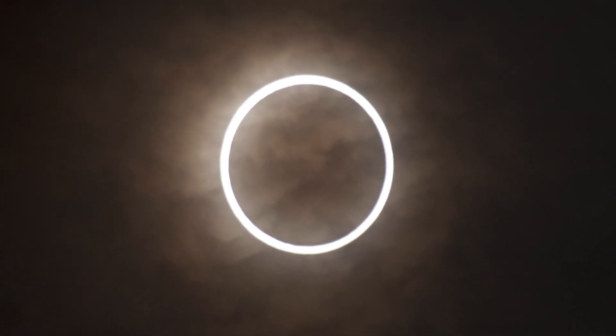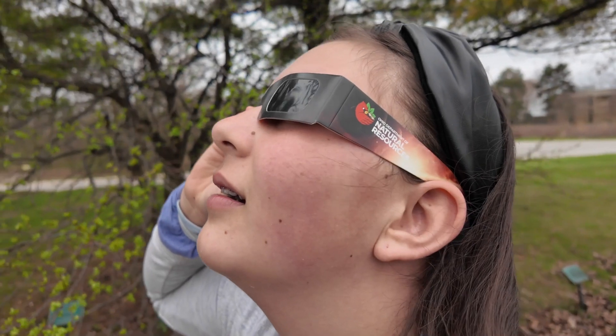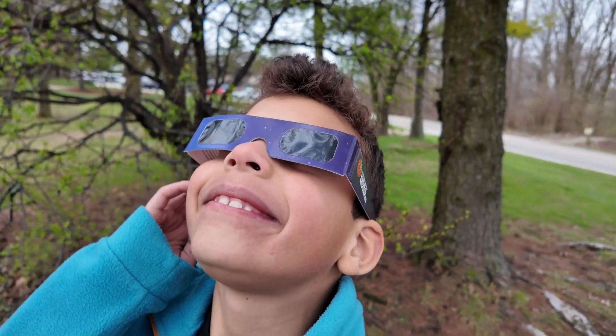About two seconds before totality ends, you want to put the glasses back on, because you don't want that first bit of sunlight shining through. You don't want to be looking at that.